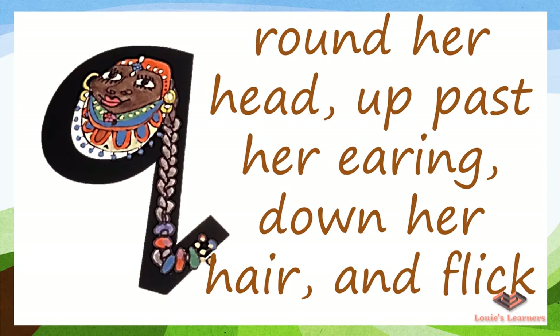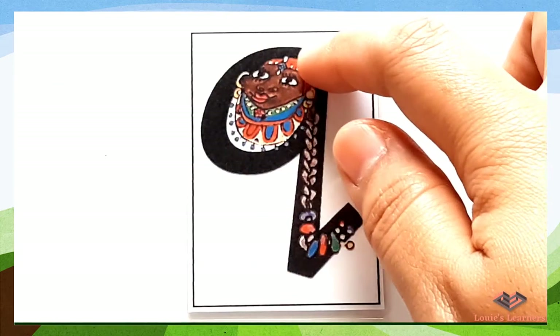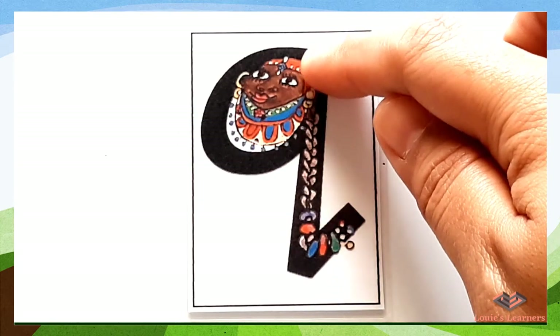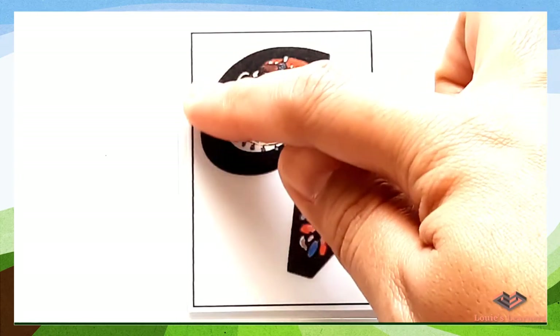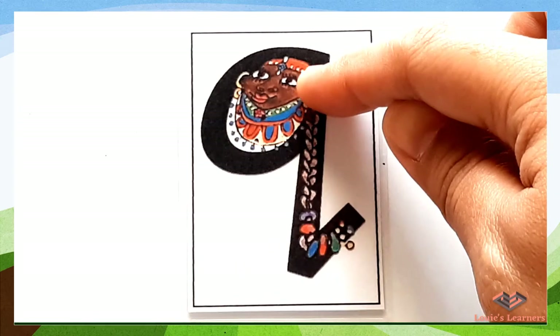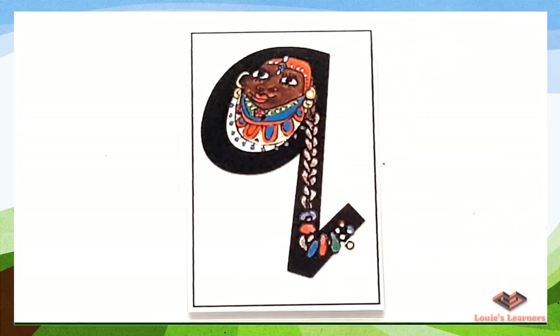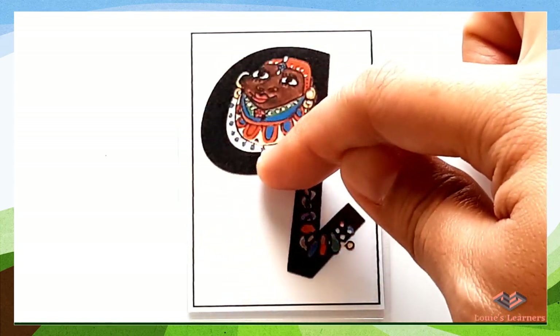Are you ready? Raise your finger and start writing with me: round her head, up past her earring, down her hair, and flick. Good listening! I'll say it one more time: round her head, up past her earring, down her hair, and flick.